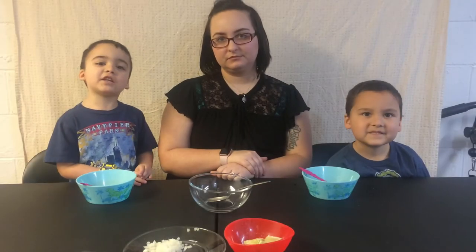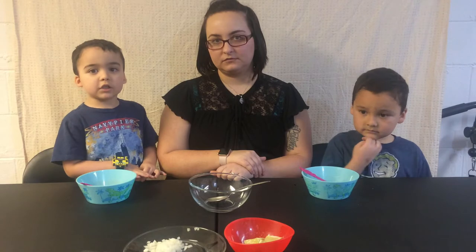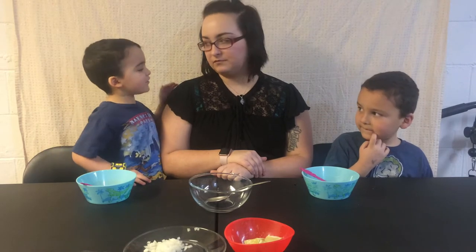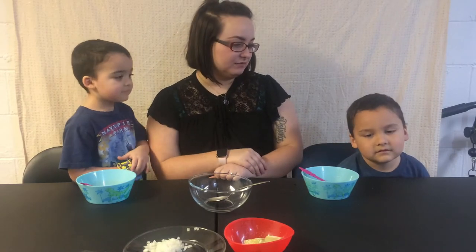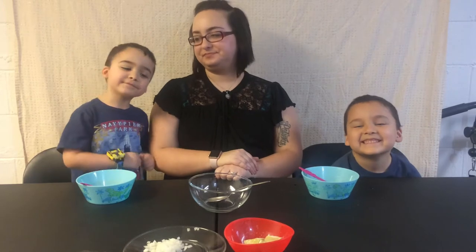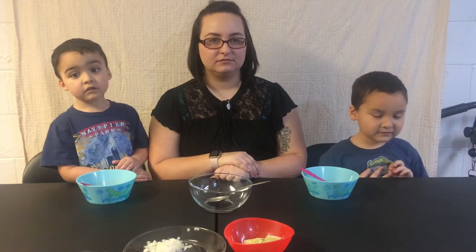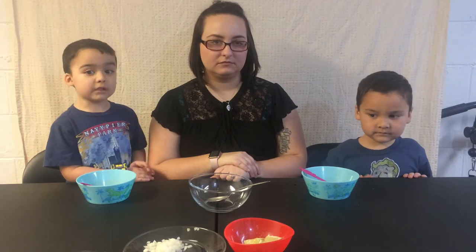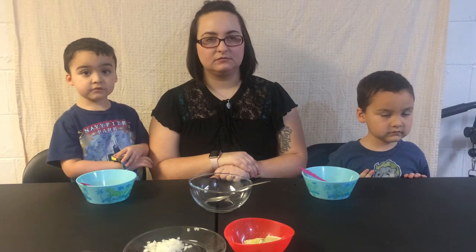What's up everybody? Today we're making another video of... I don't know what it is. We have a special guest, and of course Rylan's here too. We're trying something new — something you guys have never had. But we don't know what it is. I can't tell you what it is, because if I tell you, you're not going to try it.